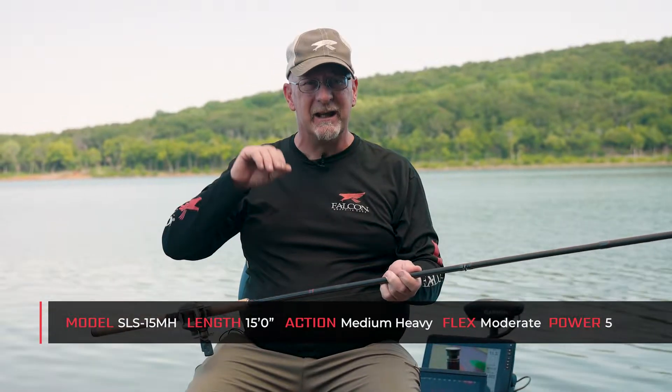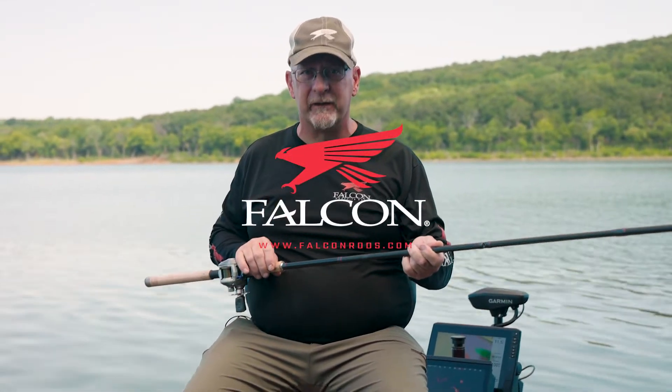So it's not the rod that I use every day — the 13 is — but the 15-footer is a specialty rod that when you're needing that little extra distance, whether it be depth or away from the boat, it's a tool that's on my boat every time I go out.